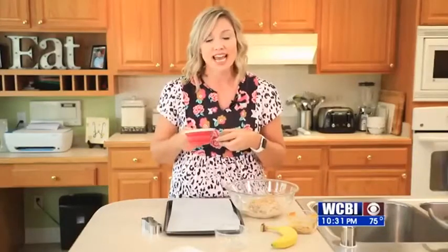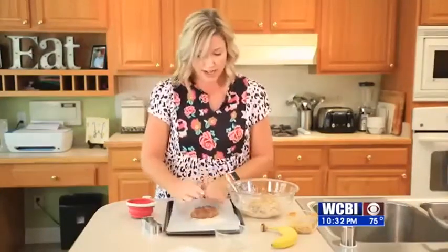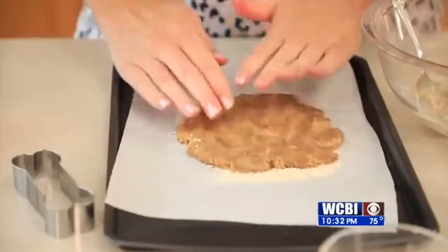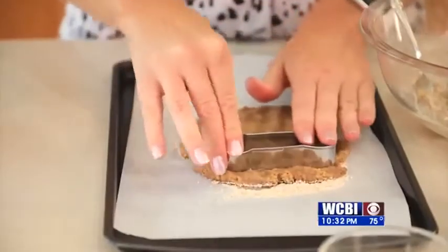I did chill it for about an hour just to get it nice and cool. I also saved some of the oats off to the side just a little bit, because you want to put it on your paper. Then this is when we roll it out. I just put it on here and I like to flatten it out — you can use a rolling pin if you like. So now that I have it all rolled out on our pan, I'm just going to use my dog bone cookie cutter that I got online.